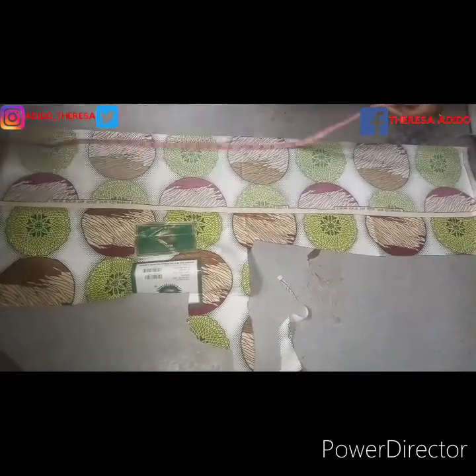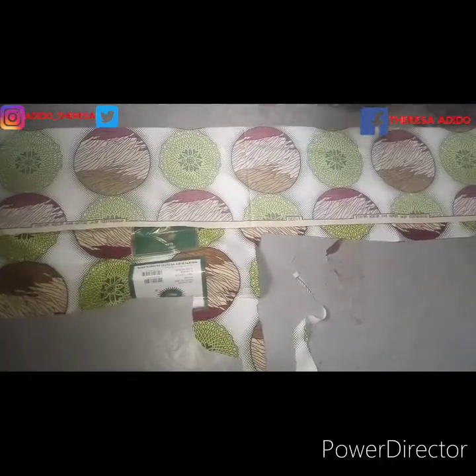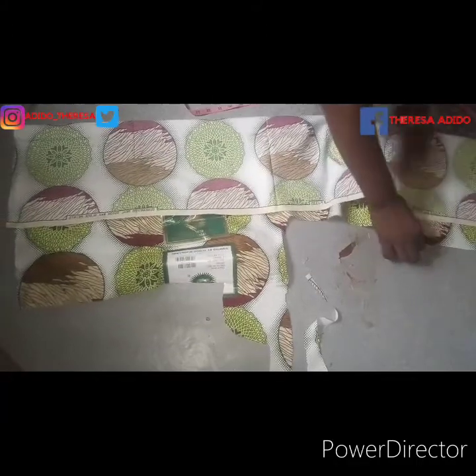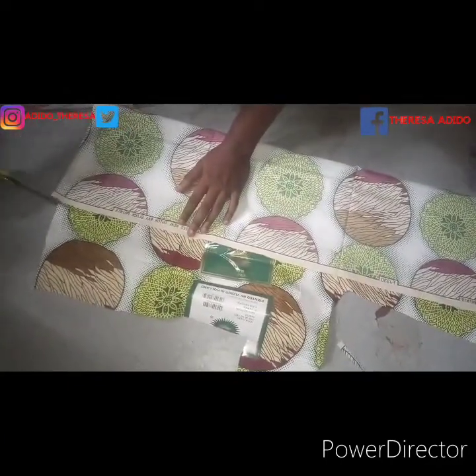For the ruffles, my round shoulder measurement is 43 inches, so I multiply that by two — I cut 43 for the front and 43 for the back. The length is eight and a half inches. You can make yours seven or nine inches depending on how long you want your ruffles to be. The fabric is on fold, so I measure 43 in width and eight and a half inches in length. After getting the correct measurements I cut it out.